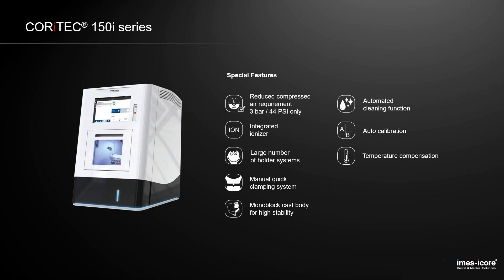Even though the machines are really stable and casted out of one piece, we compensate the temperature every two minutes. We measure the temperature inside the machine and inside the axis, and compensate the different values during the milling process. So it doesn't matter at which temperature you calibrate the machine — the precision will always be as high as possible.